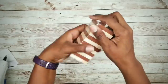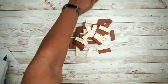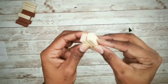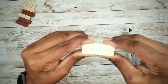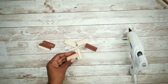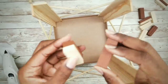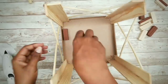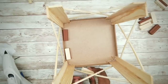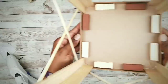Now we will work with our tumbling blocks. We want to take two blocks and hot glue them together — we'll need a total of 8 sets. Grab your lantern base and start to adhere two block sets along the edge of each side, about an eighth of an inch from the wall art edge. Here's what it looks like all glued into place. I was test fitting the mats before painting.